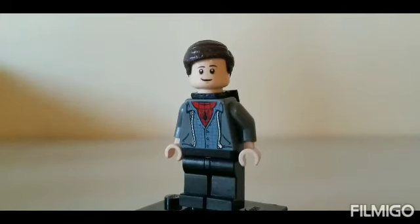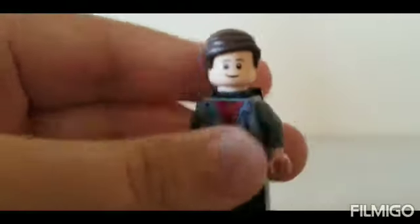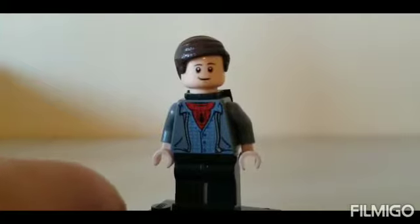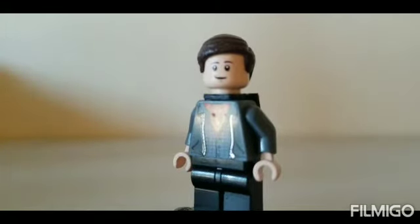Next we have Peter Parker. I used the torso, arms, hands, and legs from the Venice set from Spider-Man Far From Home, the backpack piece from the Spy minifigure, the head from Marty McFly, and the hair from Agent Coulson.